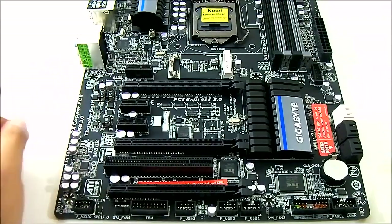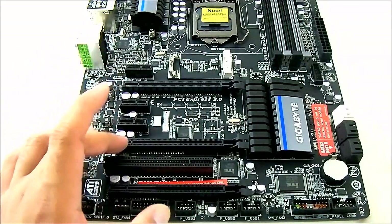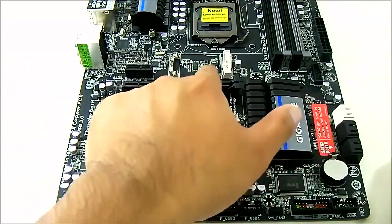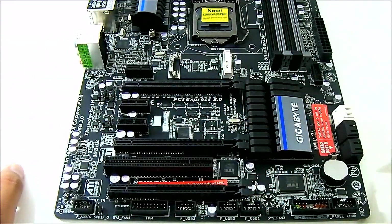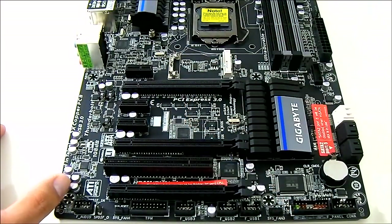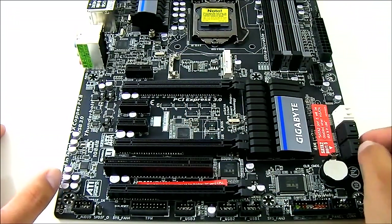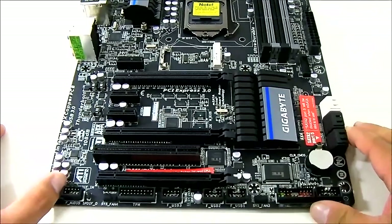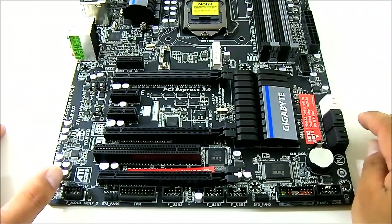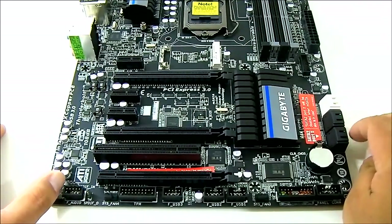If you're running dual SLI, you're running it at 8x and 8x. If you want to run a single card, install it in the topmost PCIe slot. There is also an mSATA port, similarly found on the UD3H, and it is shared with one of the Intel SATA 3G ports — port 5.